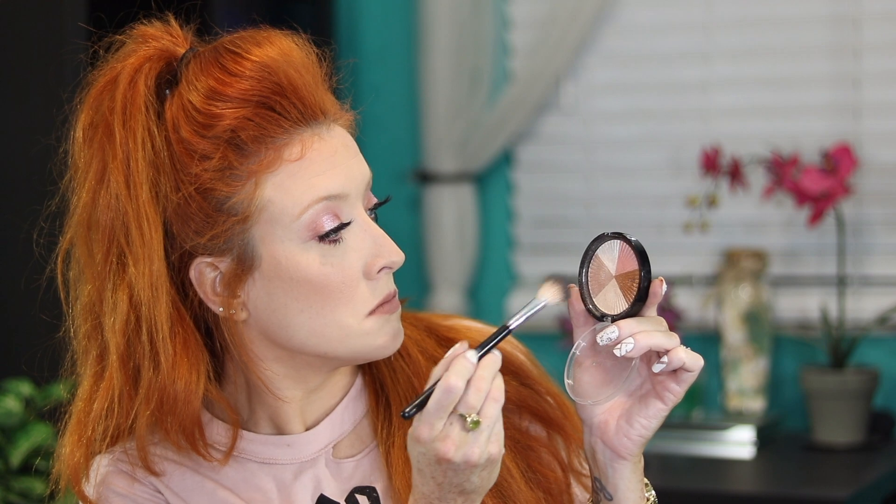For highlight I went in with an oldie but a goodie — this highlighter never gets old. It is Ofra Cosmetics highlighter in Beverly Hills. I love to mix highlighters, and bam — in your face. If you want a crazy blinding highlight, this highlighter is for you.